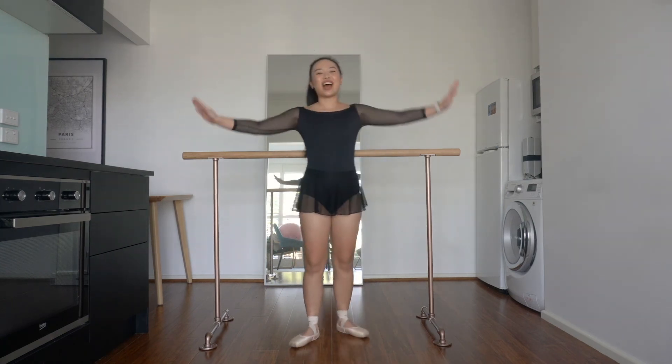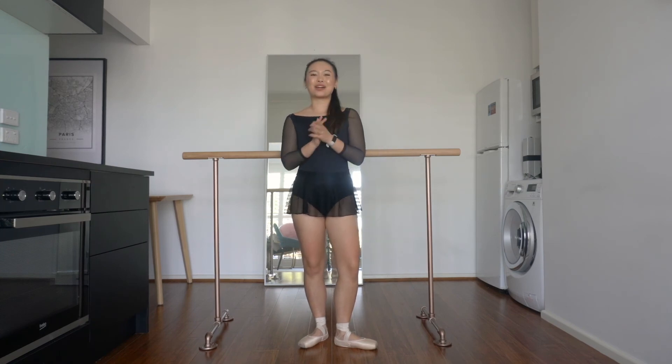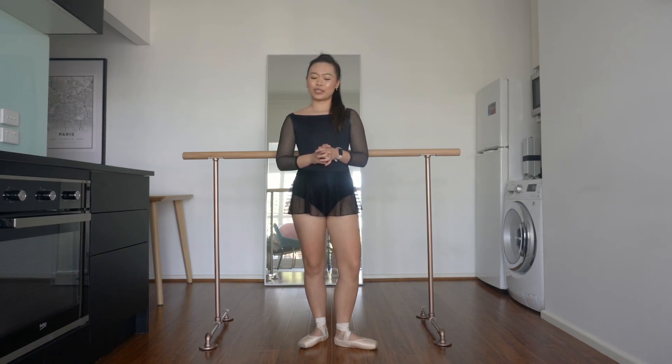So that is my matchy matchy set edition of my adult ballet style series. I hope you enjoyed this video. Obviously, if you have any questions or comments, please feel free to leave them below or send me a DM. My DMs are always open to the community. I hope to see you soon. Bye!